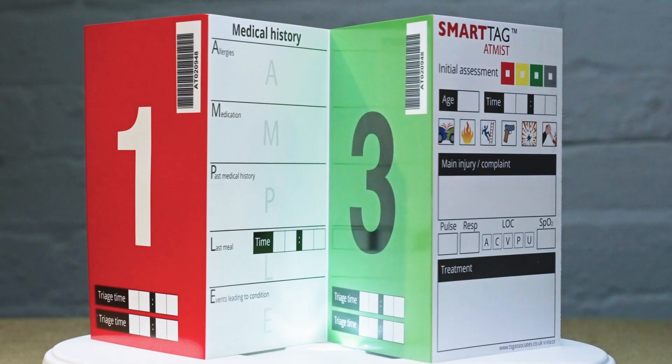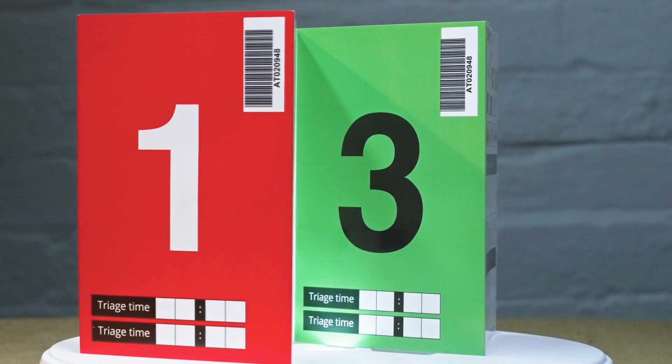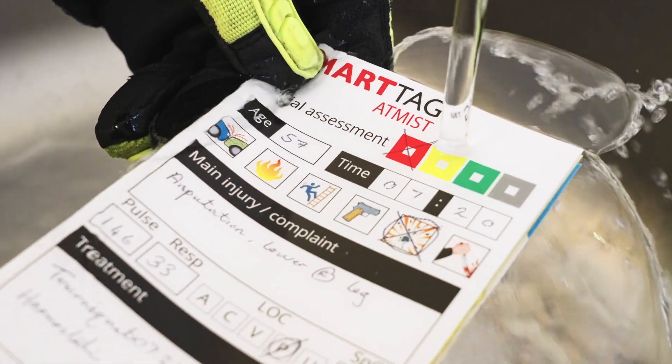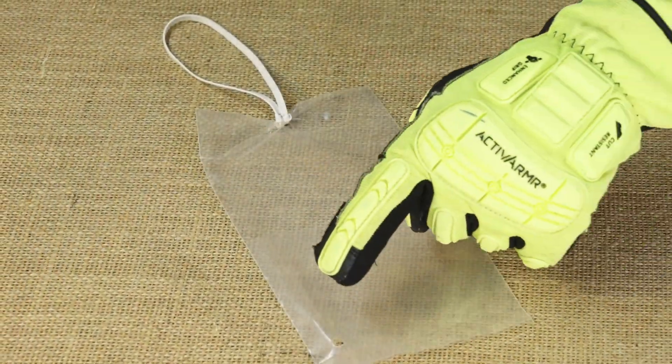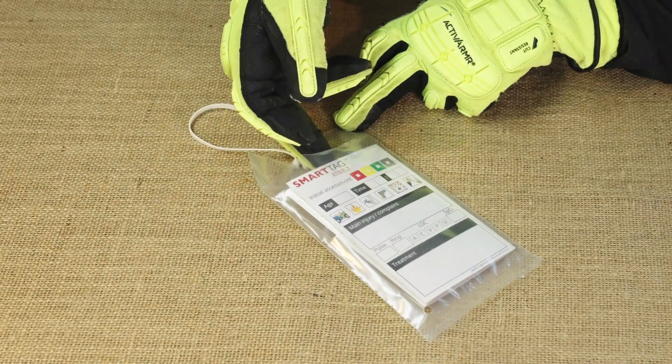Smart Tag Atmist is a dynamic triage tag designed to assist you to undertake multiple casualty triage. It's 100% waterproof and you can use the majority of pens and pencils on it. Your Smart Tag Atmist is provided in a holder with a double knotted latex free band.